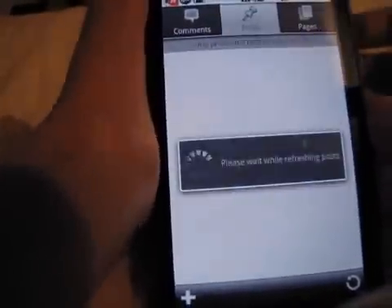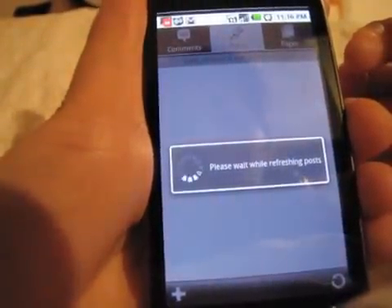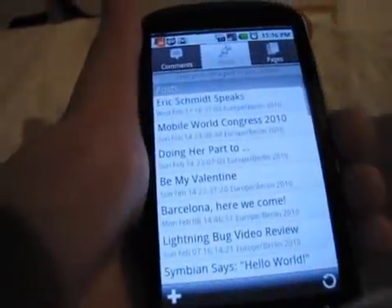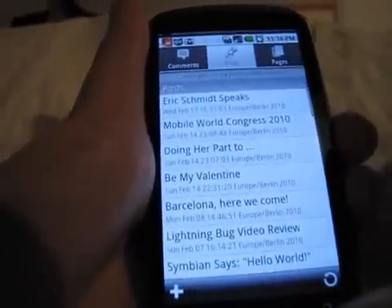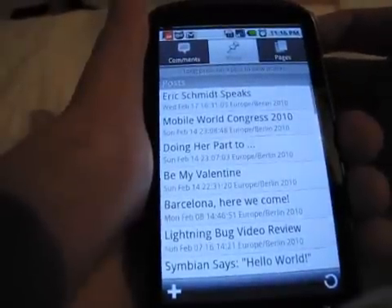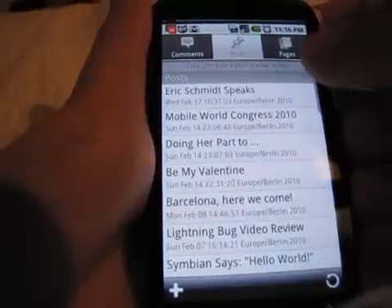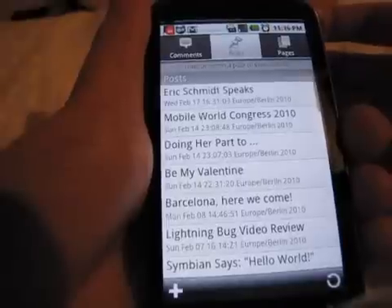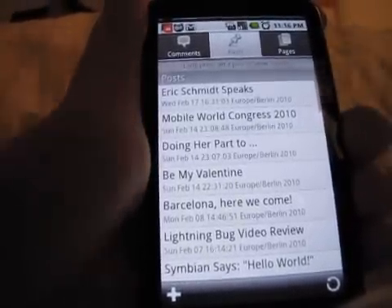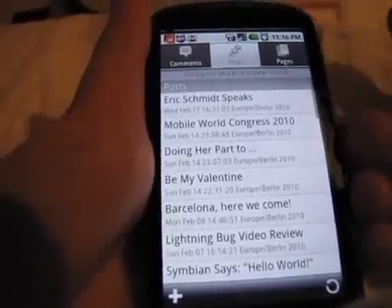Let's go to Posts at the top and see what that gives us. Here are all my posts — I think my last post was 'Eric Schmidt Speaks.' That was when I actually got to go into his keynote at Mobile World Congress. I think he was speaking on Wednesday in Barcelona last week. I was entered as a press photographer, and they huddled us into the very back of the room, briefed us, and said we're only allowed like two minutes to shoot.